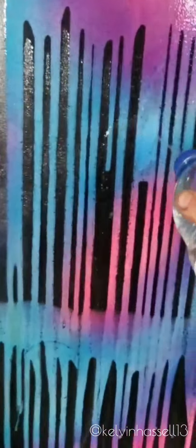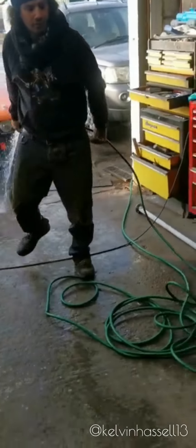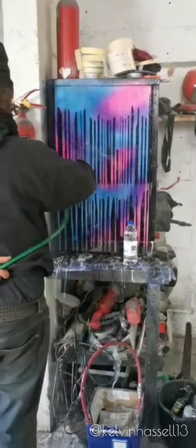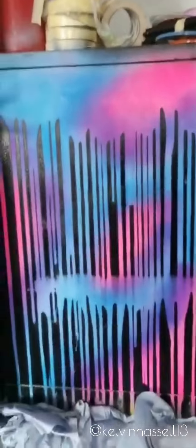When your black paint has flashed off, get your hose pipe and rinse off the washing up liquid. When you've got all the water off and the soap, then you can clear coat.